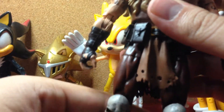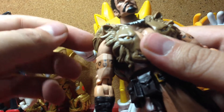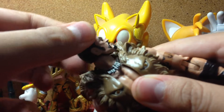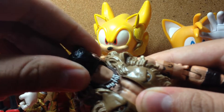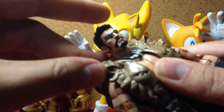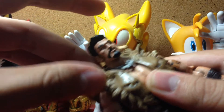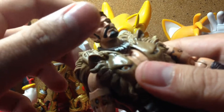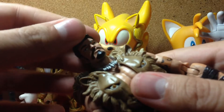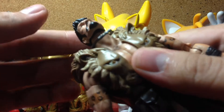I like this figure — I should have never passed on it when I first saw it. Anyway, for articulation: his head can fully rotate, though it's a bit hindered by the mane on his vest — the lionhead vest, that's what I'm going to call it. He can look up, he can look down, and he has a bit of a pivot. Nice.